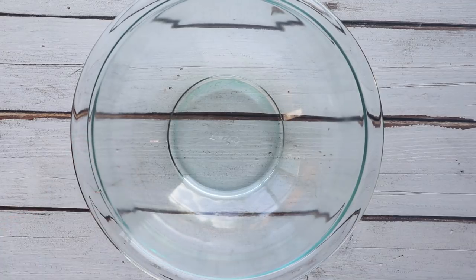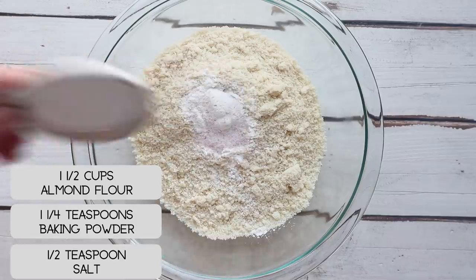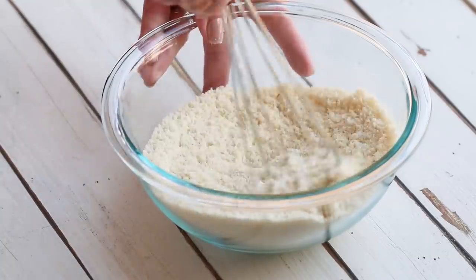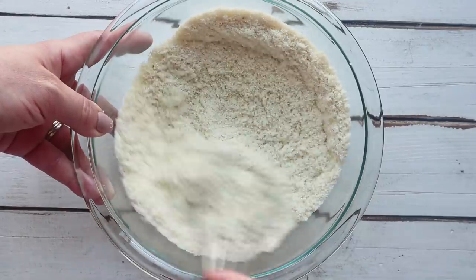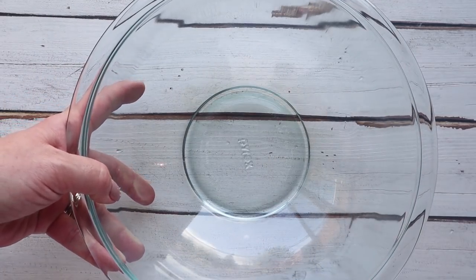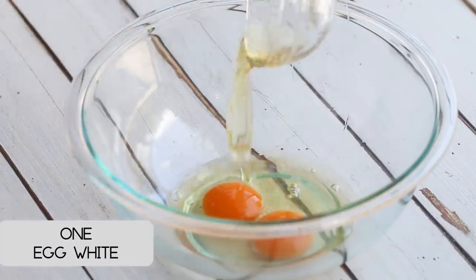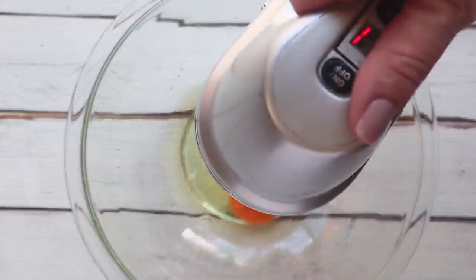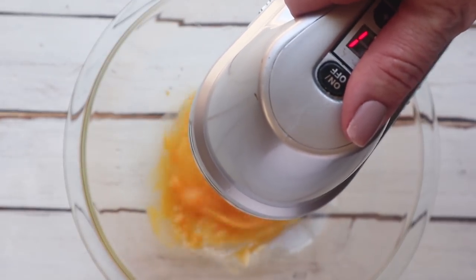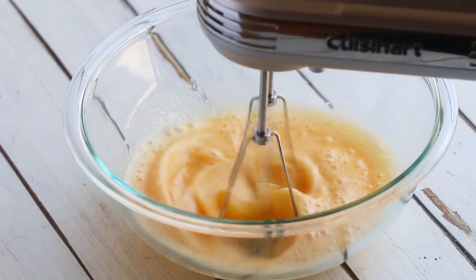In a small bowl we're gonna whisk together our almond flour, baking powder, and salt, and then set that aside. In a large bowl we're gonna whip together two eggs and one egg white. You want to mix it until it's white and foamy.